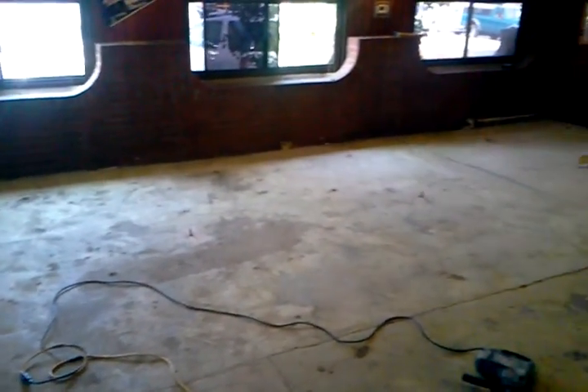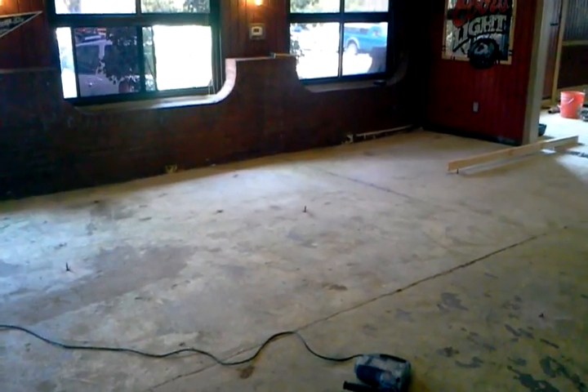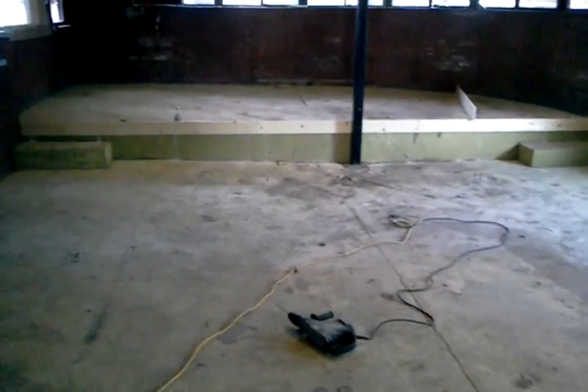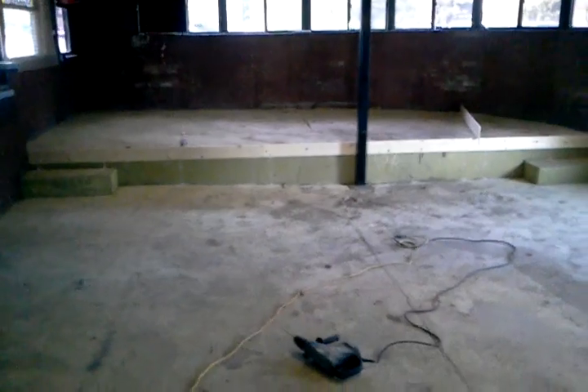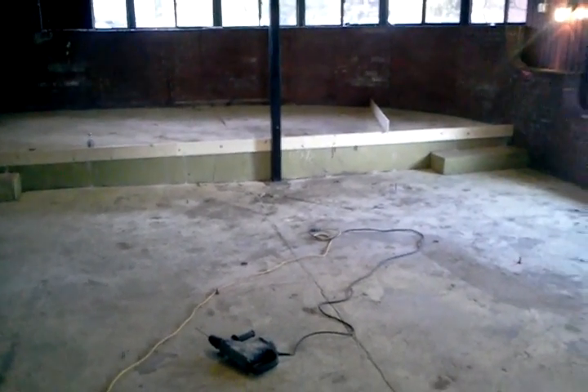We're choosing to cap this stage and this floor inside with a 4,000 pound PSI pea gravel mix. We do pump all of our own overlays and our concrete, so we're going to use 4,000 PSI pumpable concrete mix. Here in a bit, we'll start pumping some concrete. We'll get some more video.